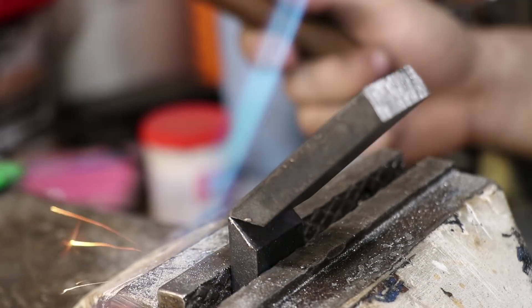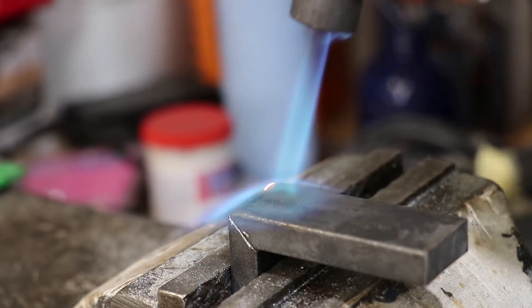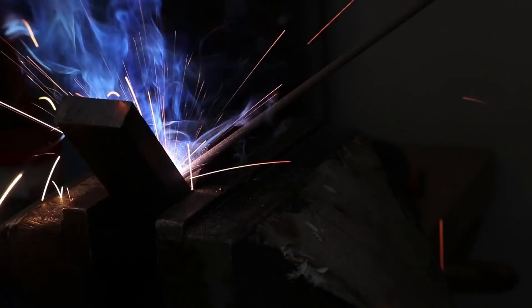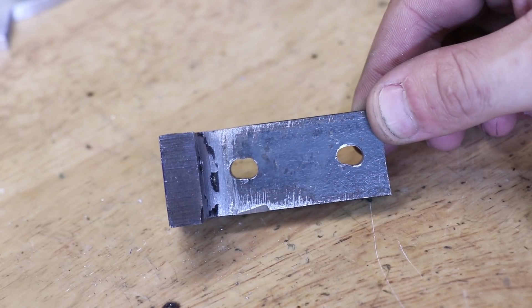Looking back at the footage, I certainly didn't let the steel get hot enough. I'll quickly weld up the joint. The bracket is slightly too short so I'll also weld on an extra piece of steel to extend its height.